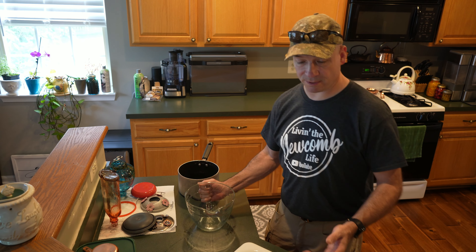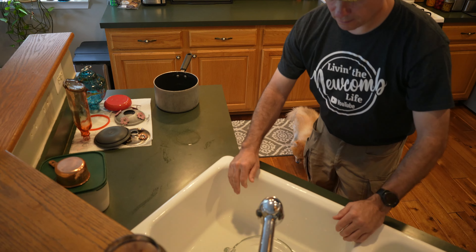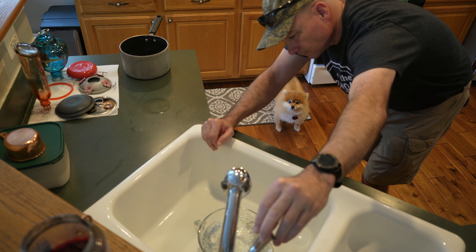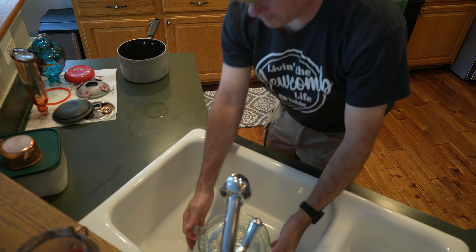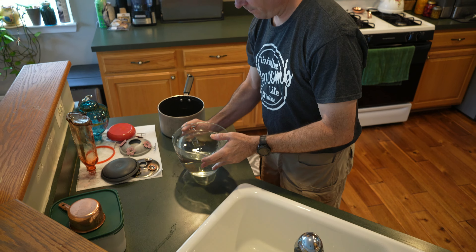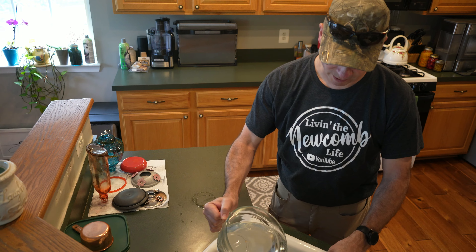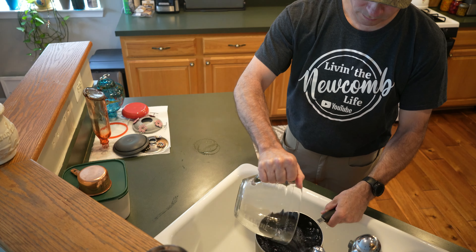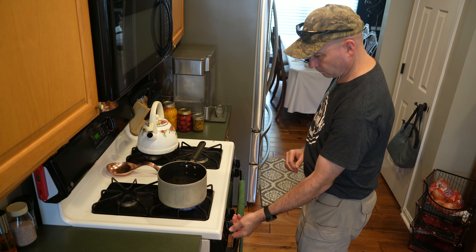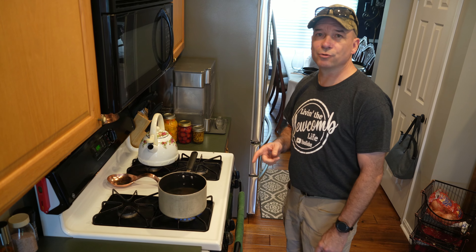For my recipe I know I'm going to need at least eight cups of water. That's my eight cups of water, and I'm going to put that water into my pot so I can bring it to a boil.